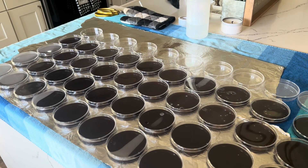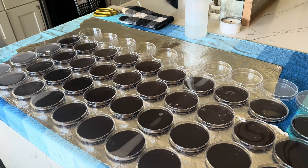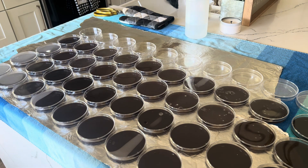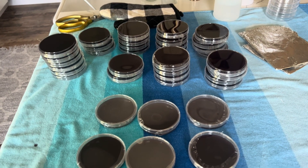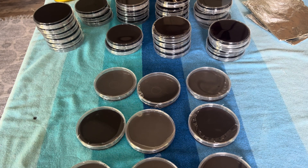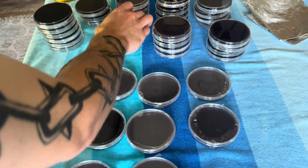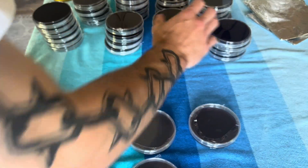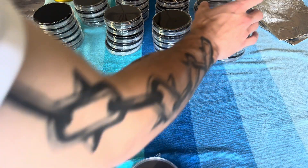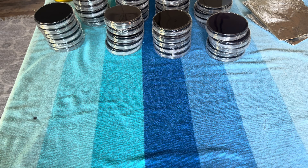Now what we're going to do — go ahead and wrap each one of these with cling wrap, or if you don't have cling wrap, parafilm. And there you all have it — we have a bunch of fresh, clean agar plates. When I store these, I like to store them upside down, to help limit any condensation on the lid. It kind of just reabsorbs back into the agar. And I wonder if you get a culture on there, the culture will suck up all that water and limit the condensation a little more.